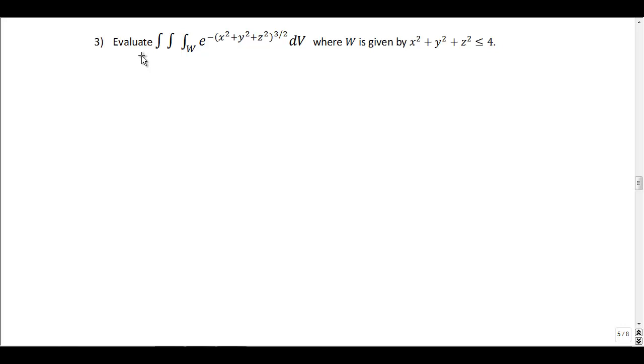This is our third problem dealing with cylindrical and spherical coordinates. We want to evaluate the triple integral over a region W of e to the negative (x² + y² + z²) to the 3/2, dV, where W is given by x² + y² + z² ≤ 4.